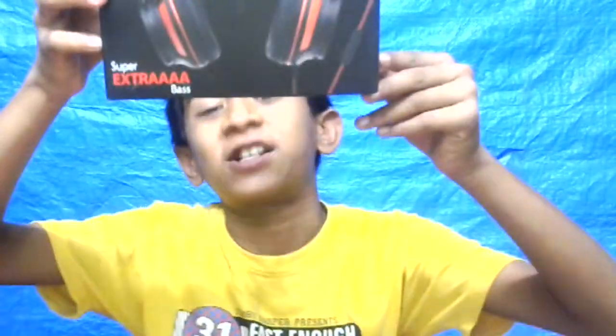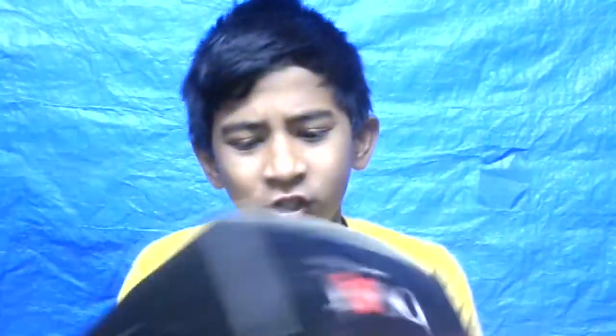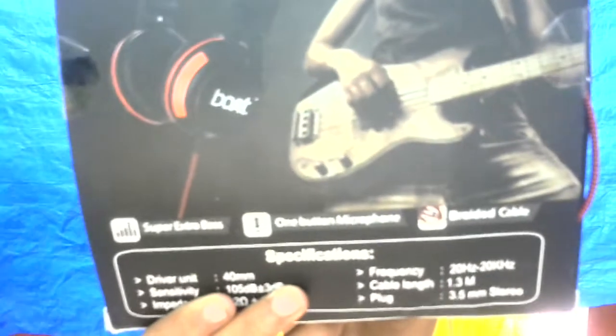What's up guys, this is Par from Taikyuu. In this video I brought for you the Board Base 600, with super extra base, one-button microphone, and graphical paper.